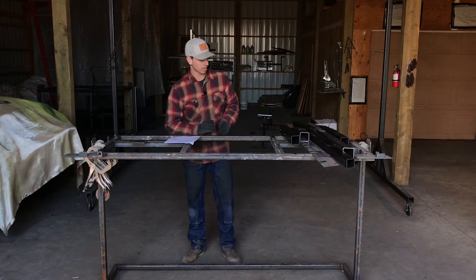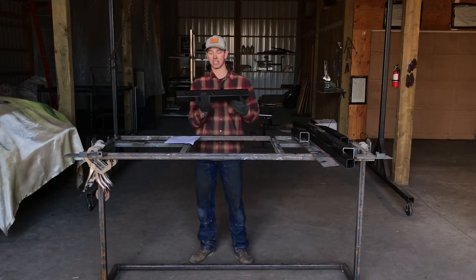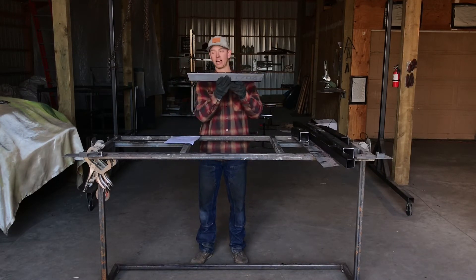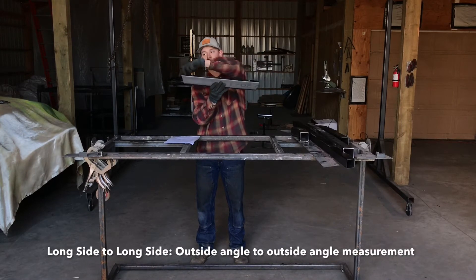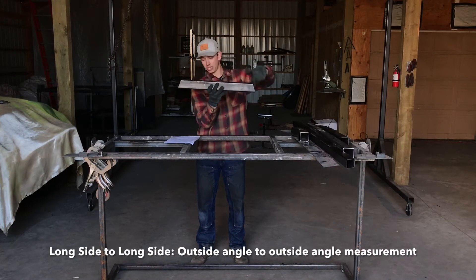When I say long side to long side, here's piece A as an example. I'm talking about the outside of the angle to the outside of the angle — this is the long side of the tube and this is the short side of the tube.